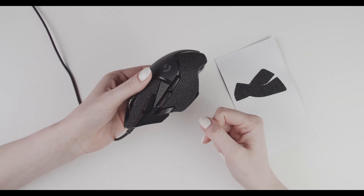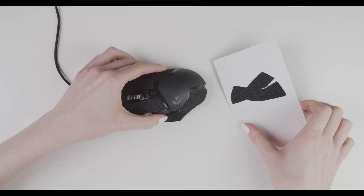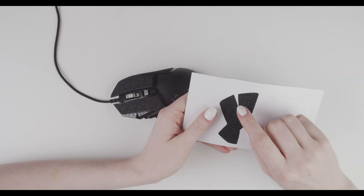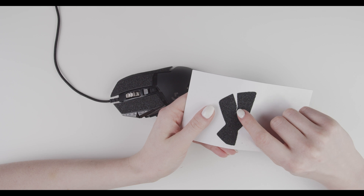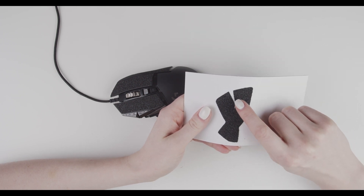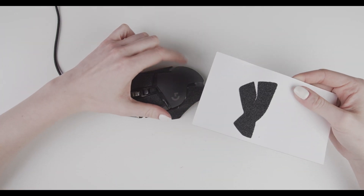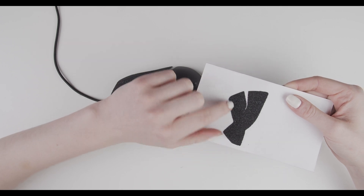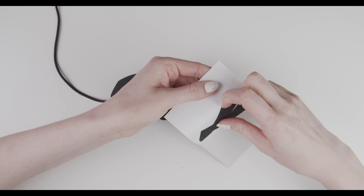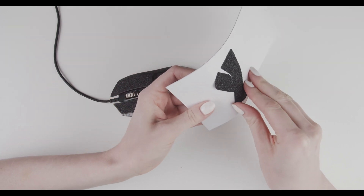That was the tricky part, but we have it done. On this part you can see we have a gap — this gap is not going to show on your mouse. This gap exists because the mouse is too curvy on this side, and it helps bend the material so you don't get folds.